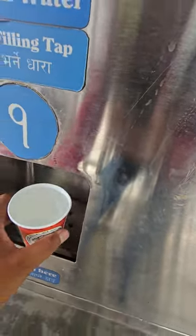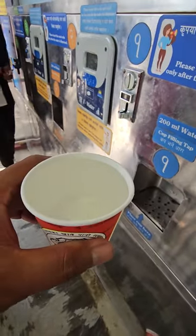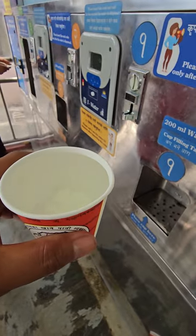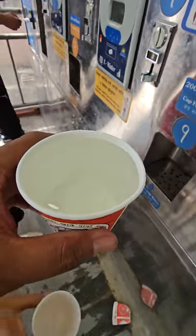This is two rupee water. Why spend 25 rupees for a bottle when you can do it for two rupees? Enjoy!